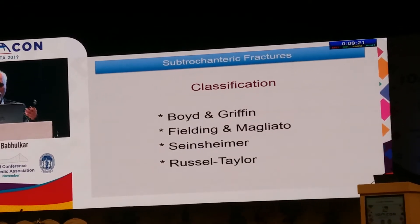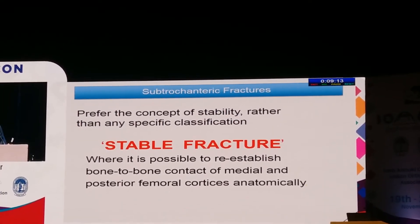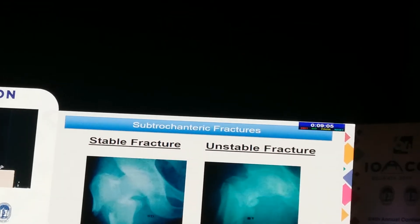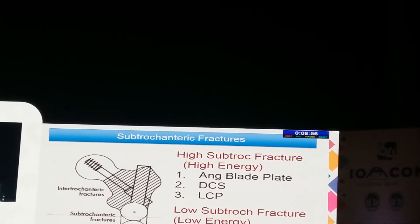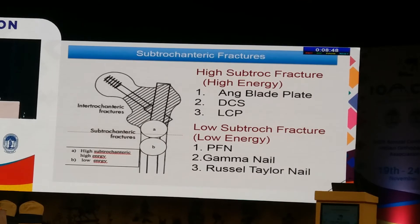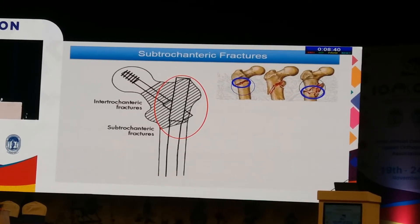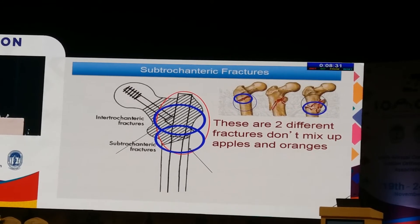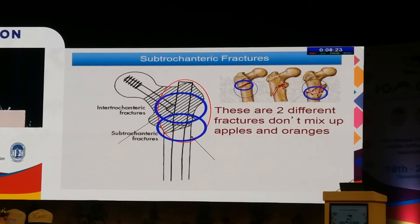There are various classifications, but I have simply taken whether it is a stable or unstable fracture. A stable fracture is where it is possible to re-establish bone-to-bone contact of the medial and posterior femoral cortex anatomically. High subtrochanteric fractures are divided into two types: high subtrochanteric, where extramedullary fixation is better, and low subtrochanteric, where proximal interlocking nailing is the treatment of choice. Do not mix up the characters of these two fracture types.